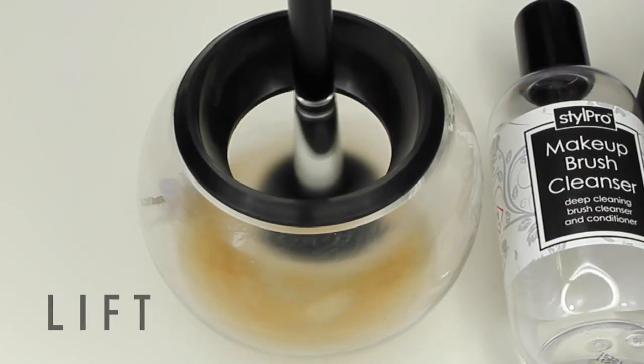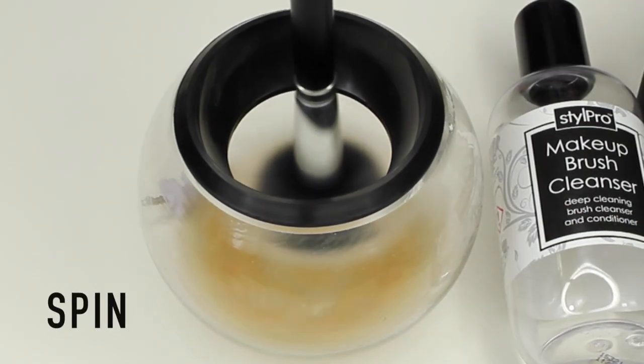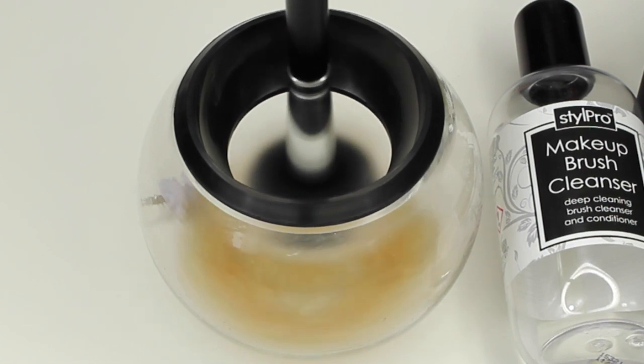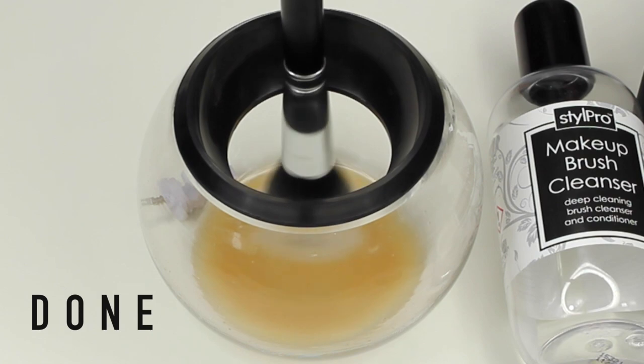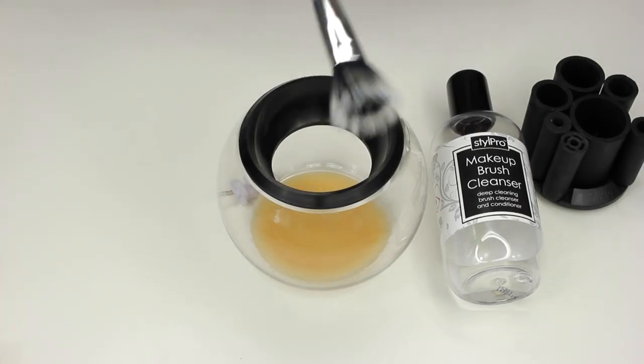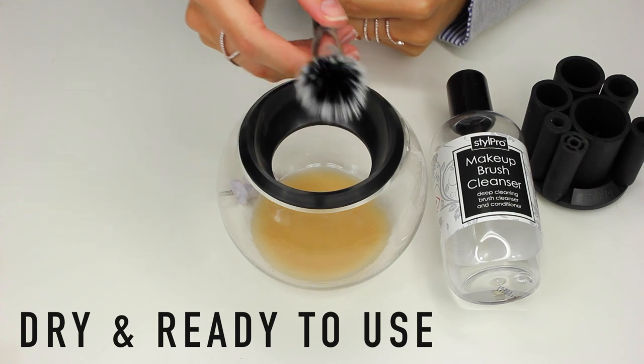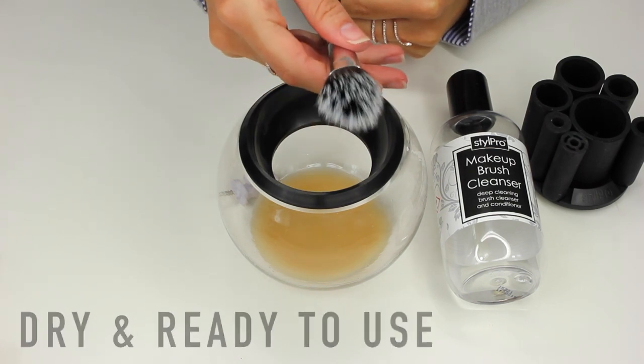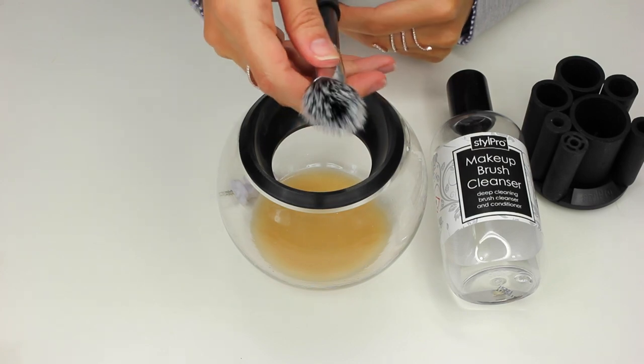Then you want to lift your brush out of the solution while it's spinning, but keeping it below the splash guard, and again leave it spinning for 10 seconds — that is going to completely dry the bristles. It's been clinically proven that spinning the bristles this fast forces the bacteria and the dirt and the water out of the brush. And as you can see, it looks brand new again. It literally takes 20 seconds.